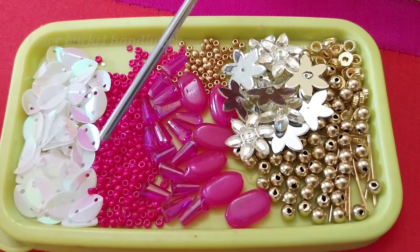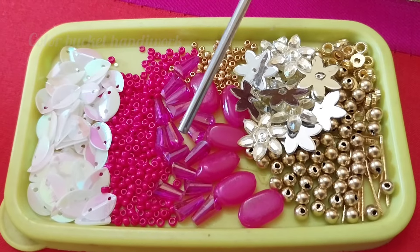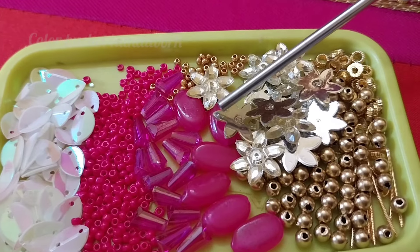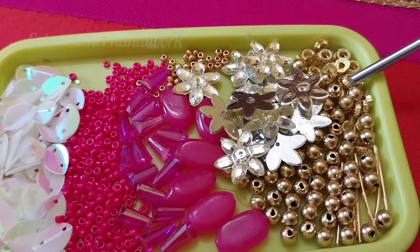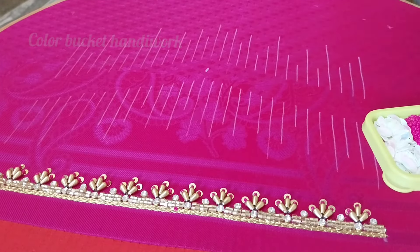The materials include: leaf sequence, rainbow color, rani pink color sugar beads, rani pink color pencil-shape crystal beads, tablet beads in rani pink color, golden color ready-made flowers, round bead number 4, a little zardosi pieces, chakri, and a little sugar beads.